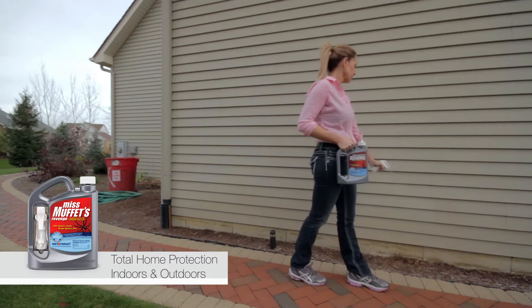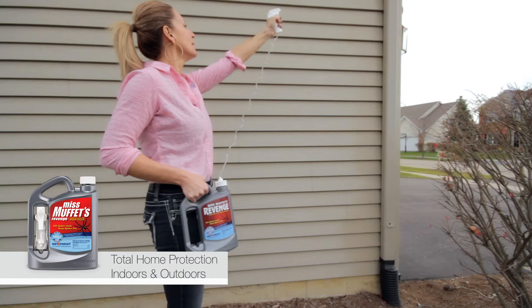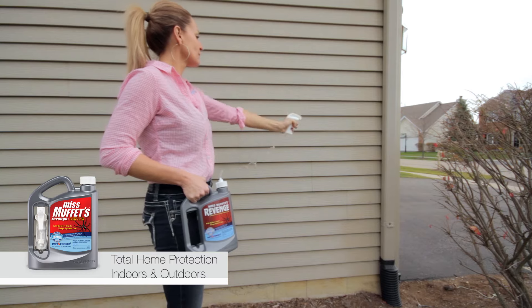Inside or out, wherever you see spiders in their webs, simply spray Ms. Muffet's Revenge, then the next day brush away the cobwebs.